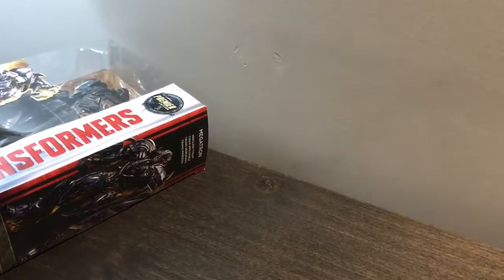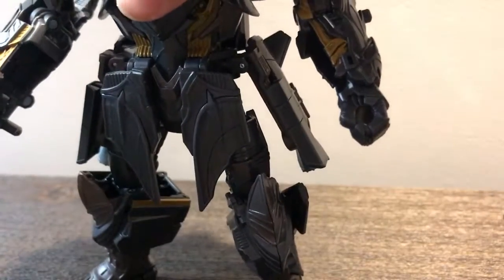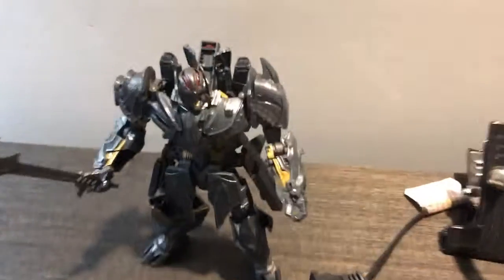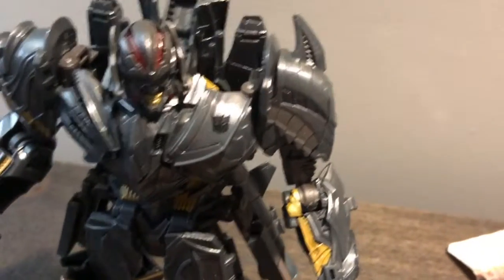Now it's time to get this open. Finally, after months of hunting, I got him off Amazon Prime. I finally have in my possession the Premier Edition Megatron. My room is being repainted right now.